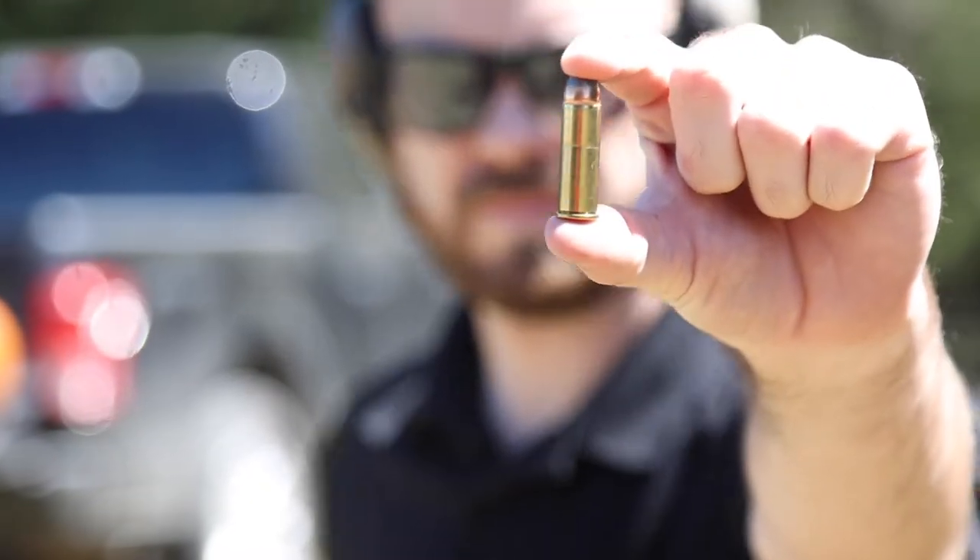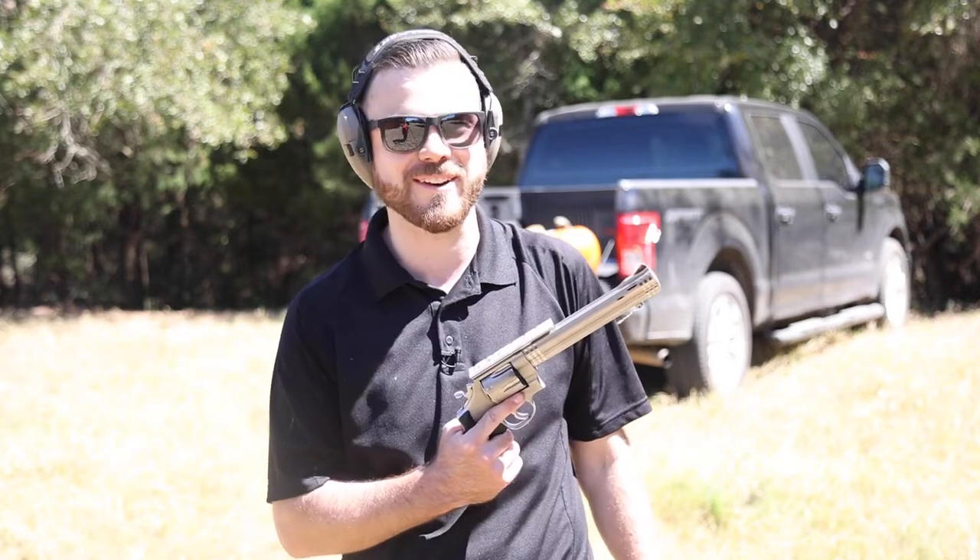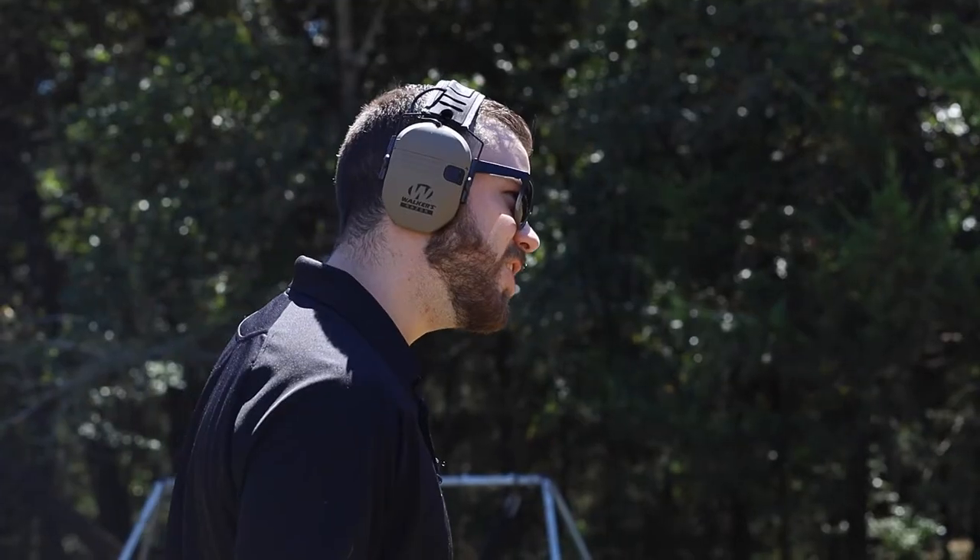Alright, I've got a feeling we're getting all the way through on this one. We have got a 240 grain soft point jacketed 44 Magnum round coming out of the old Dirty Harry classic. You feeling lucky, pumpkin?